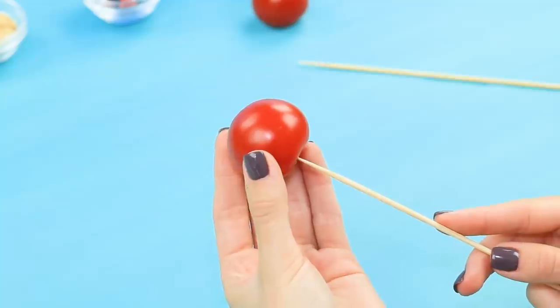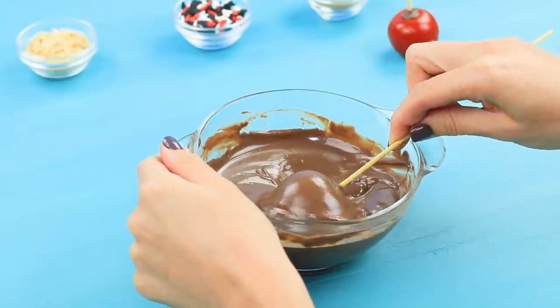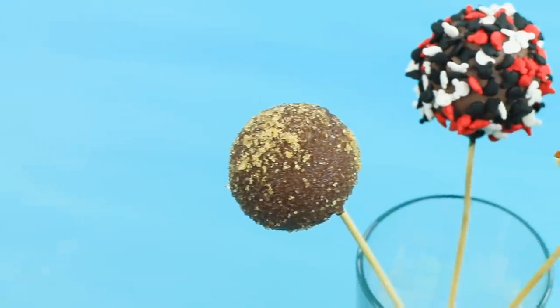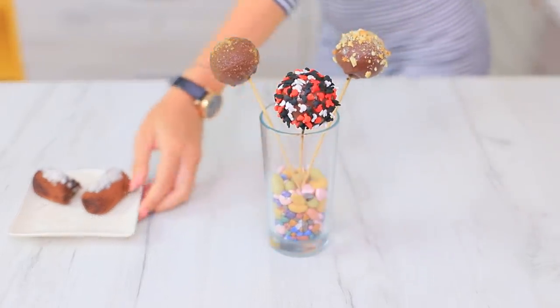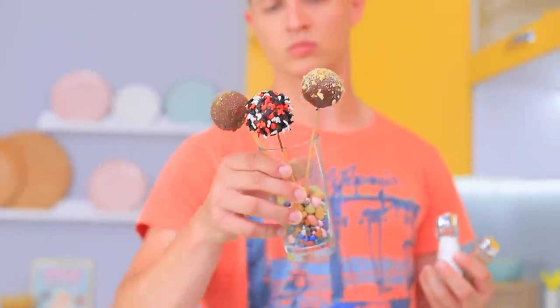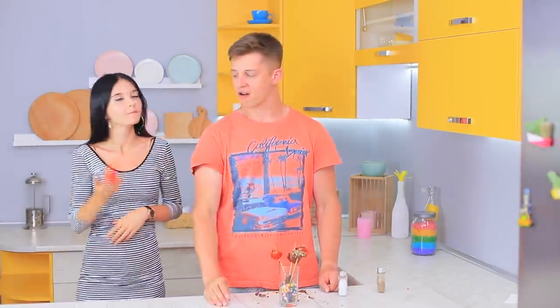Ben, you'll pay for your prank! Tomatoes, get ready — you are up! Put fresh tomatoes onto wooden skewers, dip them into chocolate glaze, and decorate with different kinds of sprinkles. Benny, I have a fresh surprise for you! Are these delicious cake pops? There's a chance it's a prank — I guess I'll take a risk! Tomatoes! Very creative! Thanks, Christy!